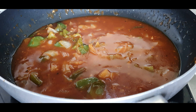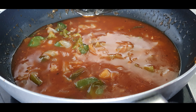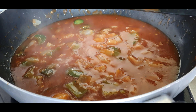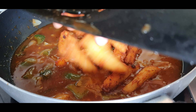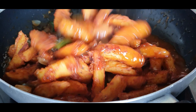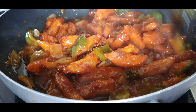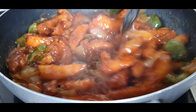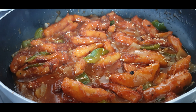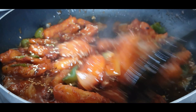Put the sauce back on heat for the final time. You can adjust the consistency now — if you want to add water, do it now, because after adding the potatoes you should not add any more water. When the sauce starts to boil, add all the potato wedges together. Mix them gently with the sauce and turn off the heat once everything is well combined. Finally, add some roasted sesame seeds — this is optional. If you have spring onions, you can add them at this point to garnish.